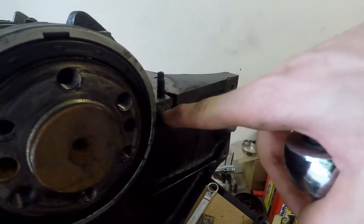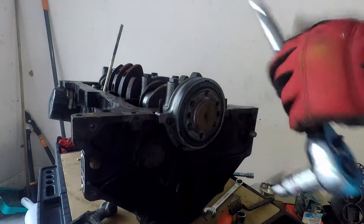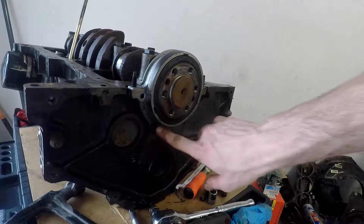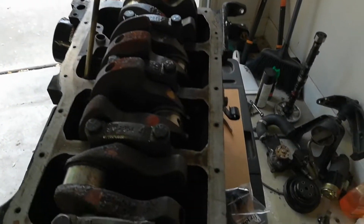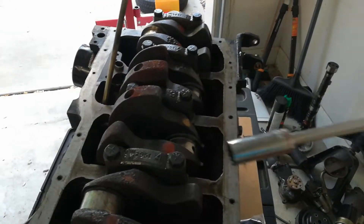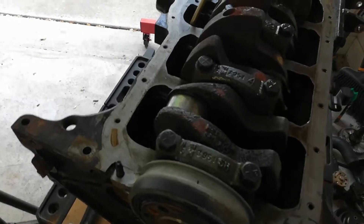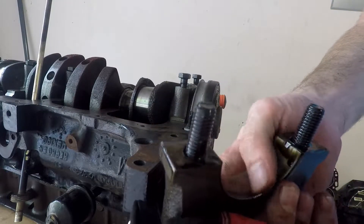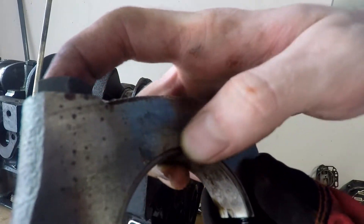Getting these bolts off here now — not on there too tight, just a little bit of a tug got them loose. Got the two bolts out the top, and there's two more down on the bottom. Got all these bolts loosened up; it did take a little extra with a cheater bar on the end of the ratchet for that extra torque. Got this first bearing cap out — doesn't look too bad, don't feel any ridges in there.